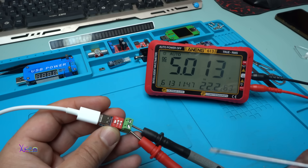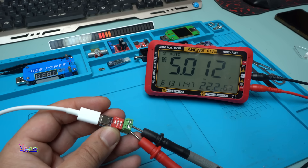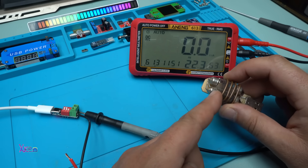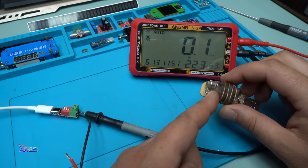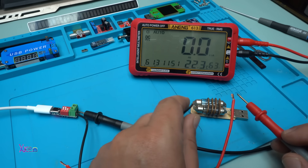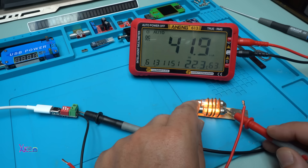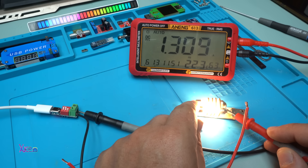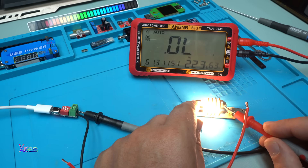Let's hook up a testing light bulb. These two are car bulbs — 12 volts — and together they will pull around 1.2 amperes. Let's find out. Yes, 1.3 amperes. The PD trigger module delivers 1.3 amperes.